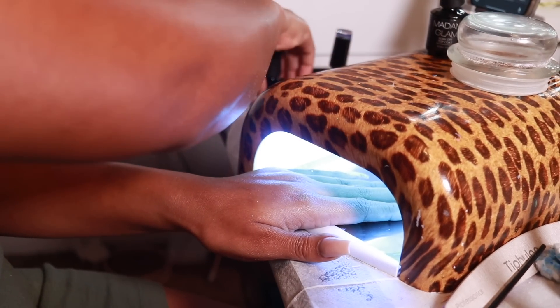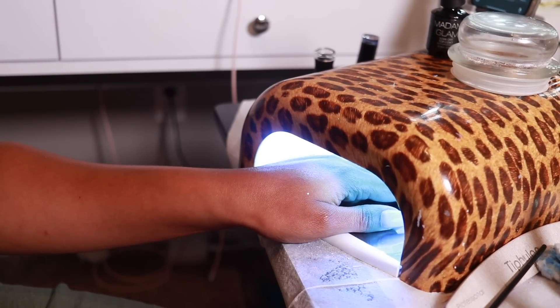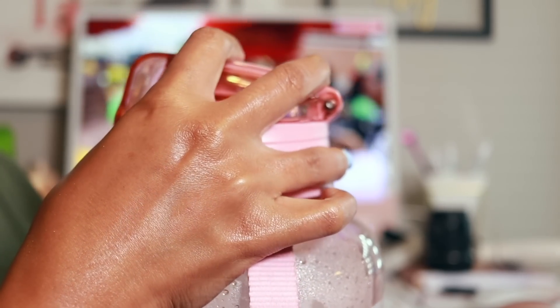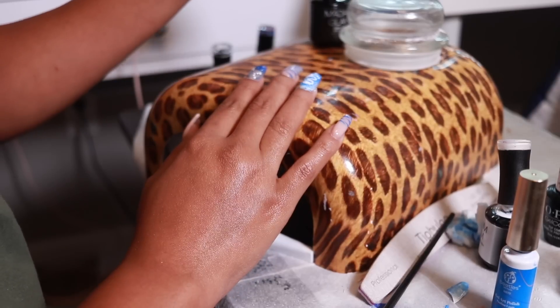Make sure you always move your gel polish out of the view of the light when you're curing your nails. I have to entertain myself because I chop these videos down to a watchable length for you all - but let me acknowledge that it took me three hours to do my nails. I'm drinking my water and watching YouTube videos while I work - that's how we get it done.